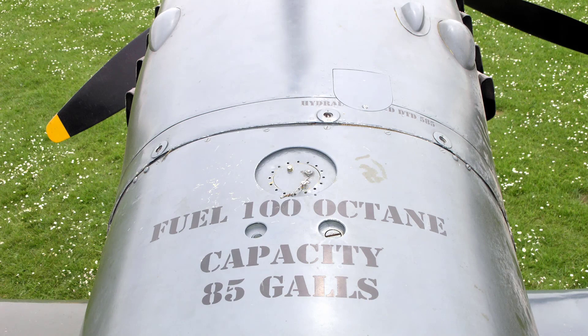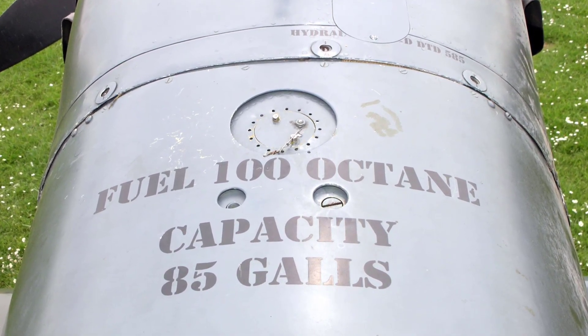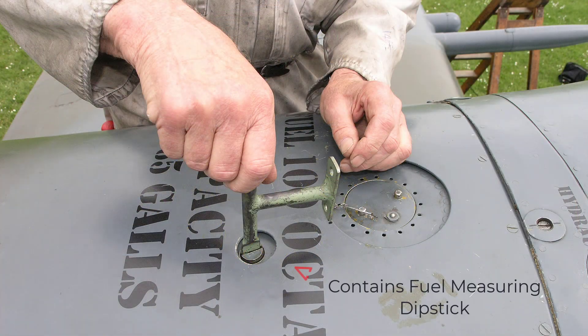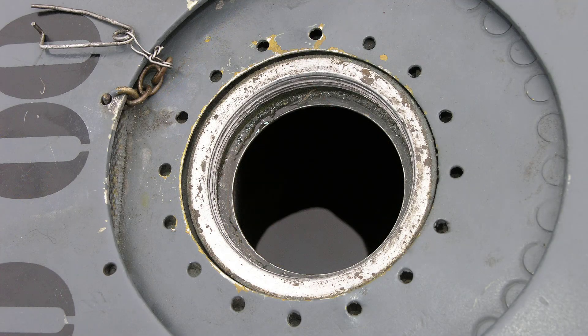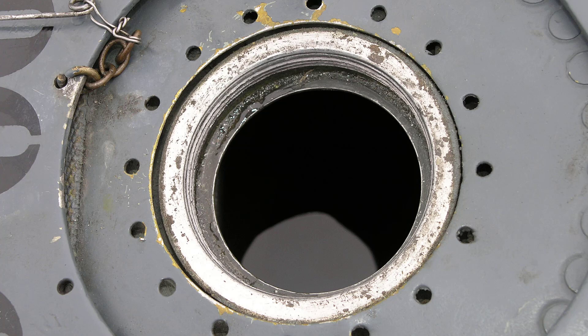Both main fuel tanks are filled through the filler at the top of the upper tank, the two tanks being interconnected by a pipe and acting as one. The filler cap is accessible through a circular access opening in the fairing forward of the windscreen. A special tool, as shown here, is used to engage and unscrew the fuel cap. A dipstick can be used to ascertain how much fuel is in the upper tank. A fuel filter is also provided in the filler. The flow of fuel from the upper to the lower tank can be hastened by opening both fuel cocks on aircraft having a cock on each tank, but in any case time must be allowed for fuel to run through the interconnecting pipe. The combined capacity of the two tanks is 85 gallons.